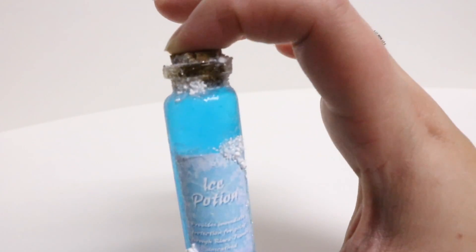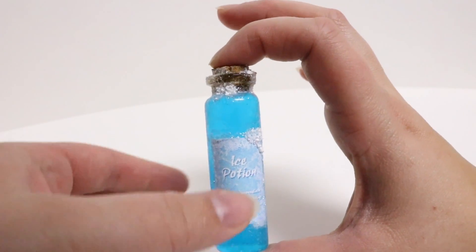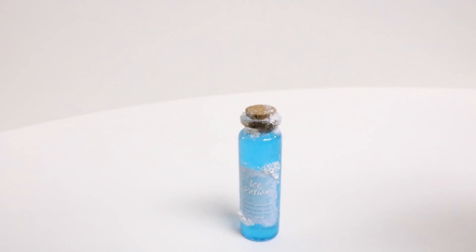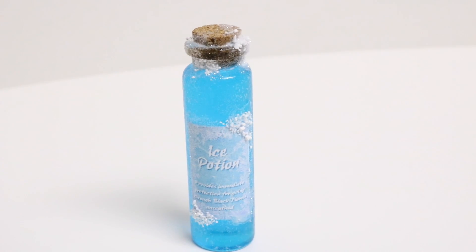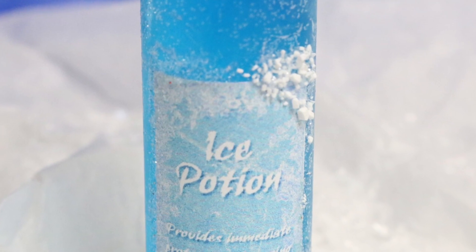Once you've glittered and Epsom-salted everywhere you wanted to give a great icy frosty effect on the bottle and label, you are done. There you have it — ice potion! This will be a great addition to your potion collection that we've been making along the way. If you like this video, give me a thumbs up. If you haven't subscribed, please do so, and we'll catch you guys later. Thanks so much!